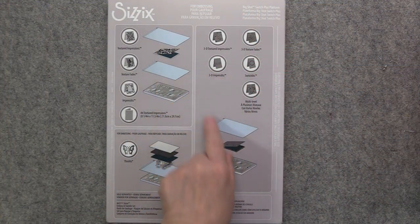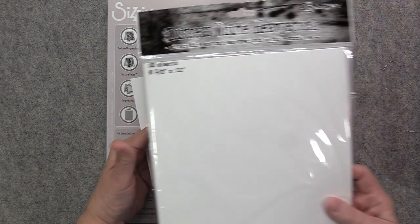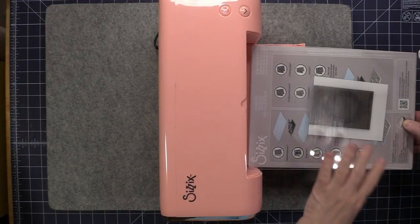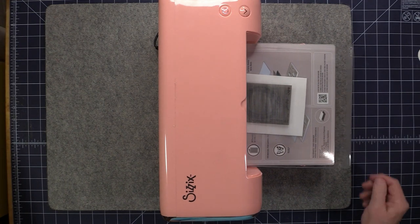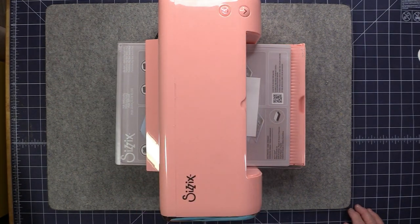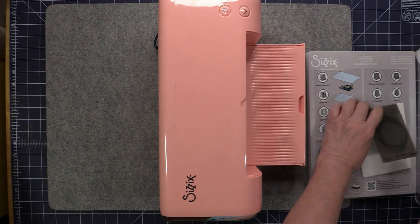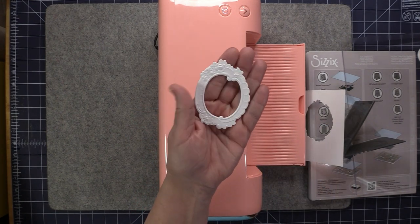Now I want to do a 3D Impresslet. We need the base plate and then place the Impresslet folder on top. I'm using the Distress White Heavy Cardstock. We just need that and one of the cutting pads. I'm going to hit reverse for this one as well. It turned out very nicely.